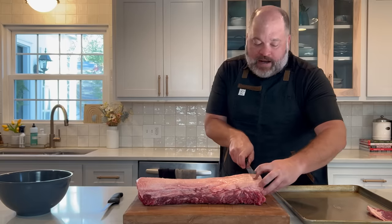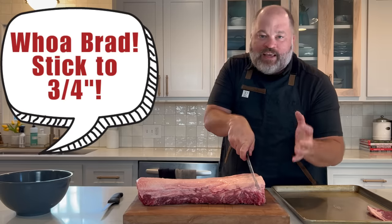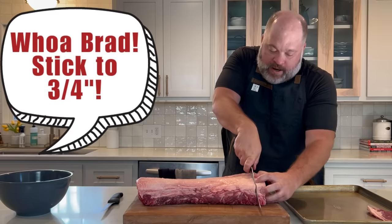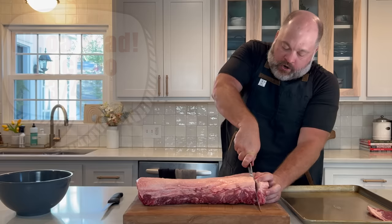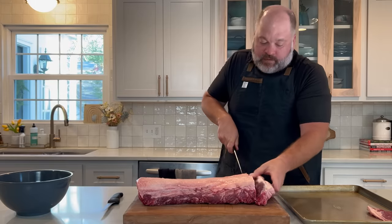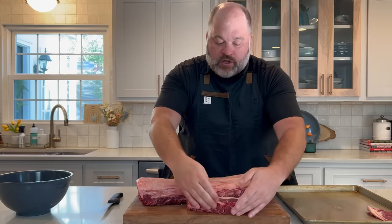This is as complicated as it gets. We're just going to cut three-quarters of an inch or so, all the way down. When the tip of the knife hits the front of the board, you're going to lift your arm up and slide it back. And there is our strip steak.